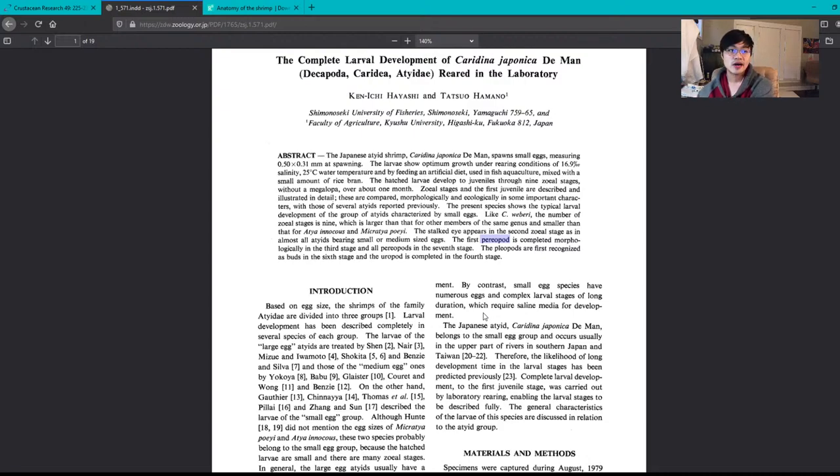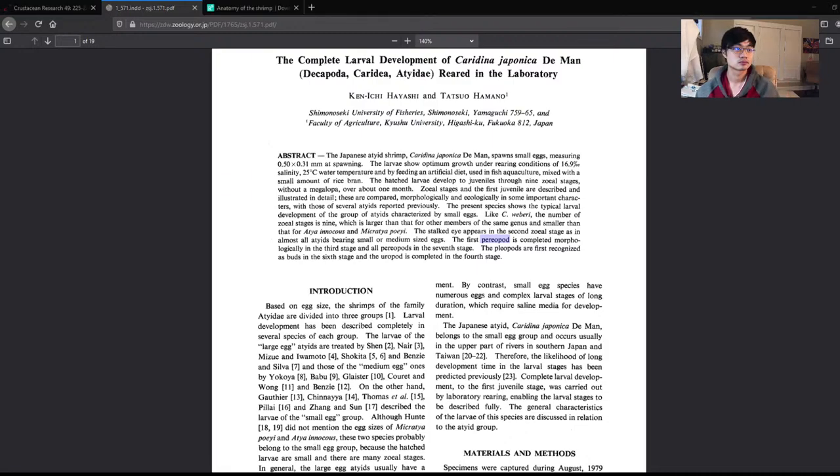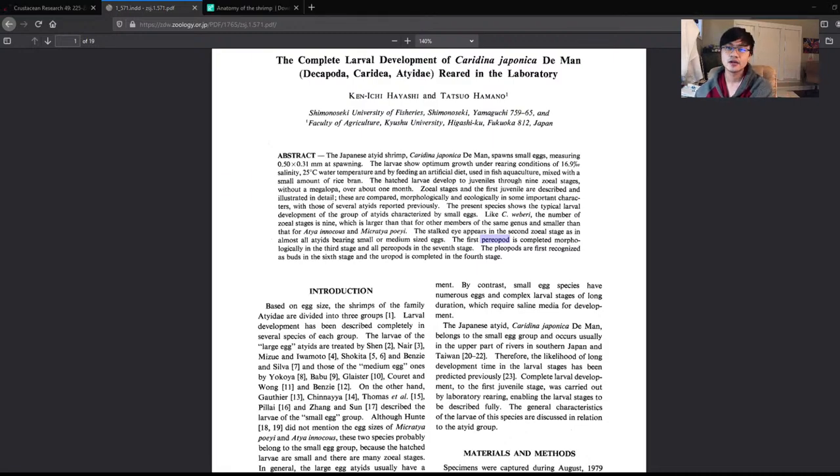The uropod — the tail part — is completed in the fourth stage. Looking at a shrimp anatomy picture: periopods are the walking legs, and the uropod is at the back. Shrimps have two outer parts called exopods, two inner endopods, and one middle part called the telson — T-E-L-S-O-N. Look for that term because it will come up.